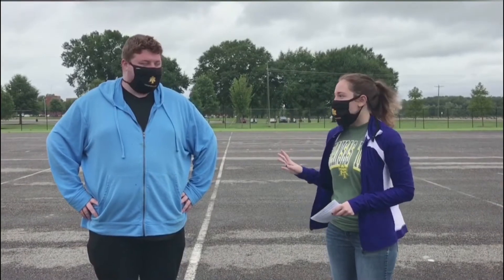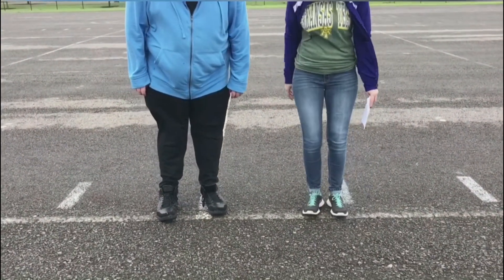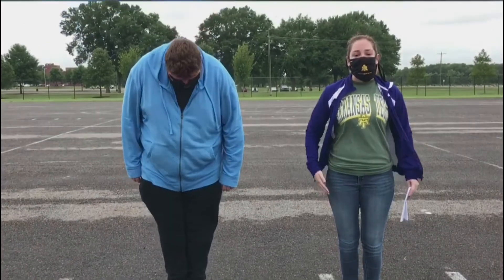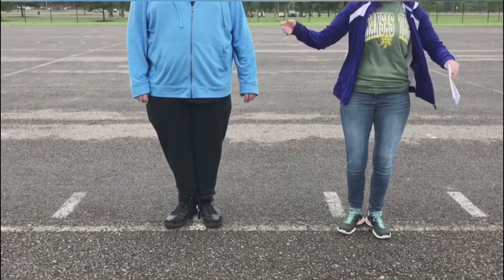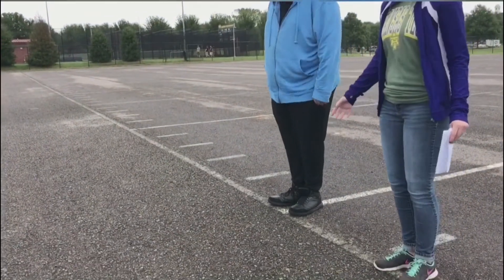We're going to start with proper posture for marching, starting with our feet and working our way up. For your feet, you want to make sure that your feet are at a 45 degree angle — just imagine you have a pizza slice right there in between your feet. You want your weight balanced on the platforms of your feet, not leaning back on your heels. Your legs should be straight but make sure you're not locking your knees — keep them relaxed.